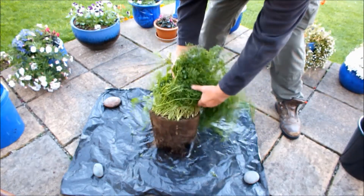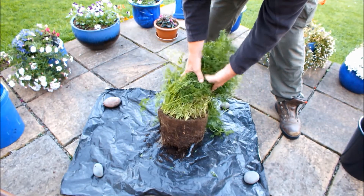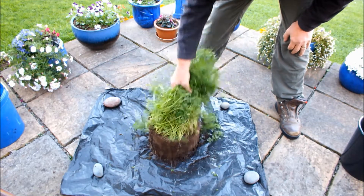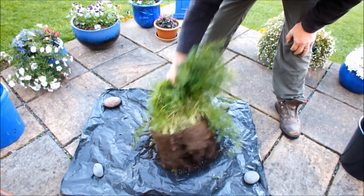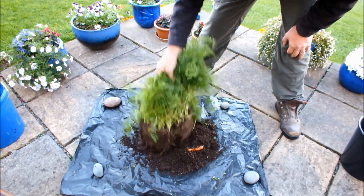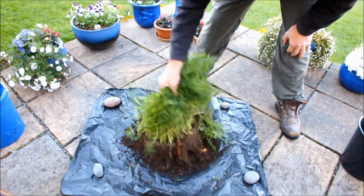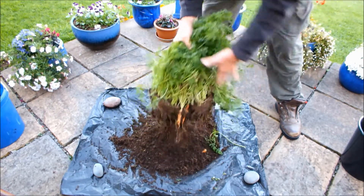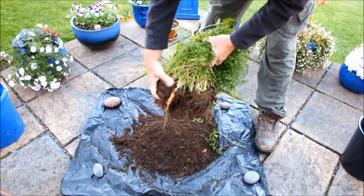There's the pot of carrots. I can't see them now, but once I start doing this, the soil falls away. Hopefully I'll be able to pick one out. I should finish up with a bunch of carrots.